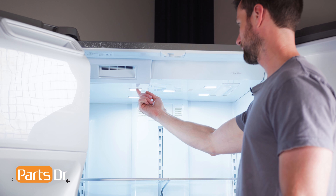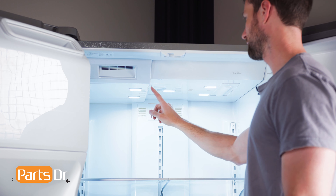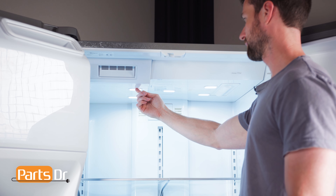The ice maker fan is located here. To get access, we'll need to remove the top panel, ice box fascia, and ice box assembly.